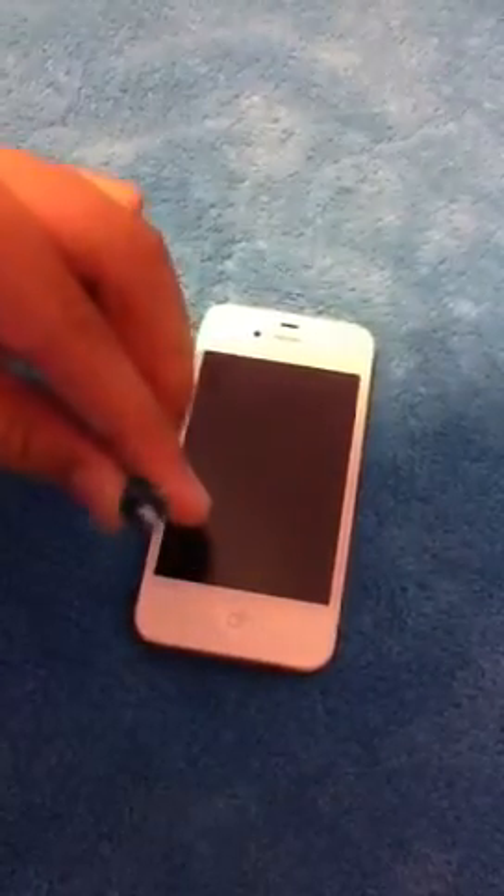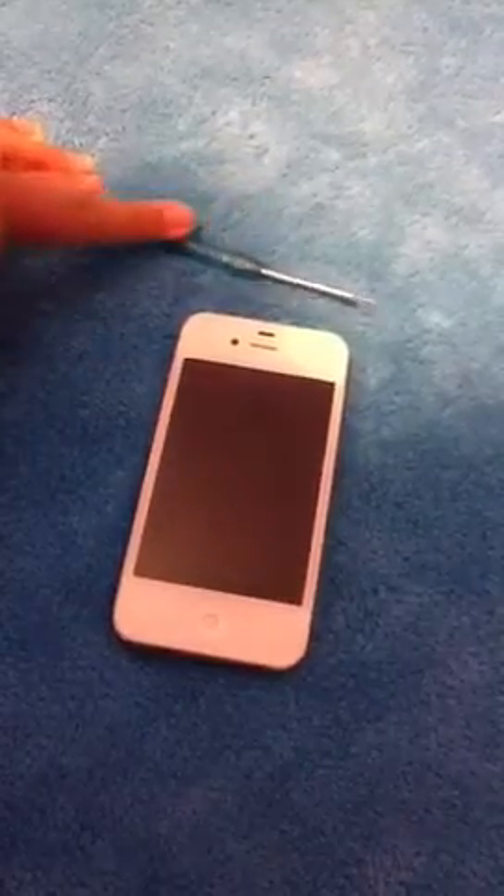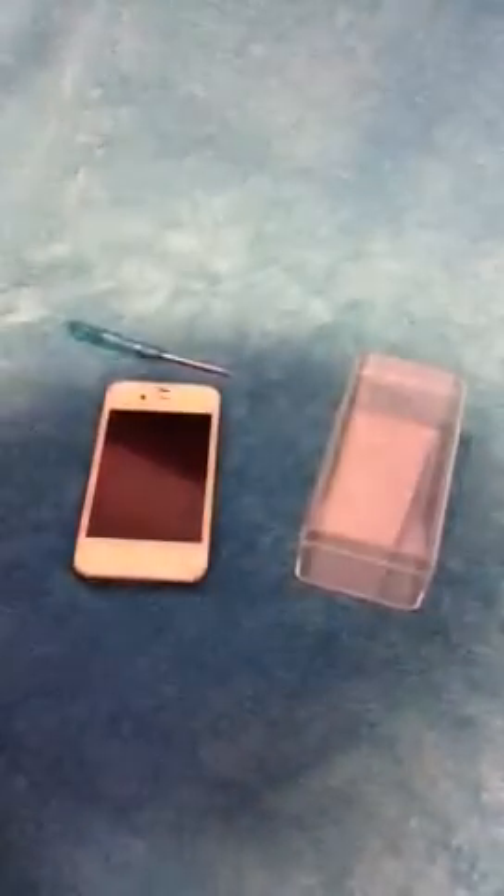You have to get that special pentalobe screwdriver — here it is right there. See how fine-point that tip is? So, you're going to need your phone, your Phillips head or pentalobe screwdriver, and some sort of small box so you can put your screws in so you don't lose them. Next, you're going to need your new backplate right here.